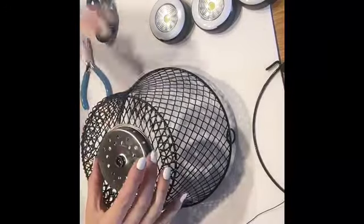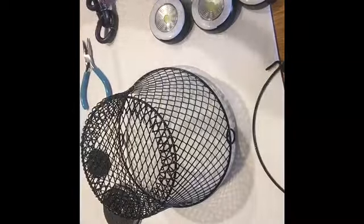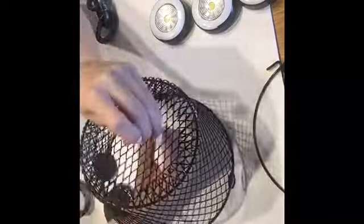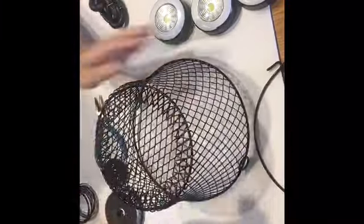The first thing I did was disassemble the sink drain and set it on top of the basket to see where I would want to place it. Then using black floral wire I threaded it through the center of the basket, pulled tight and twisted.